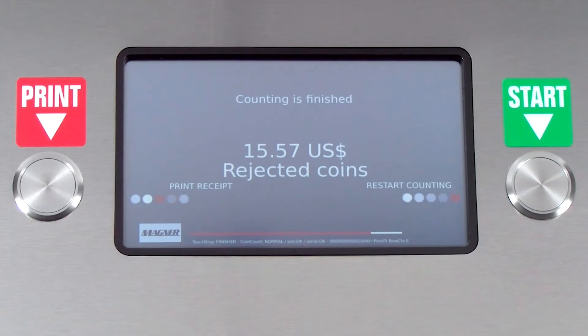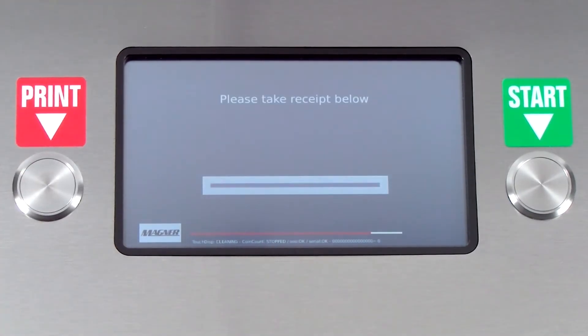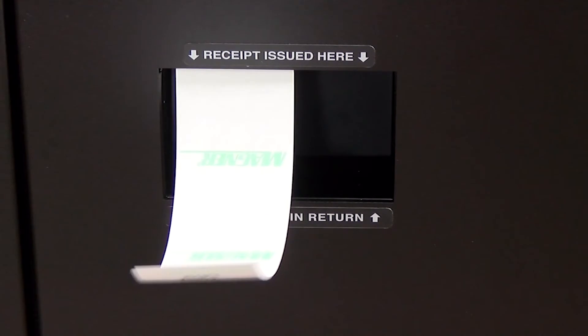If they still have additional coins to count, 'Print Receipt' appears in the lower left corner with digital prompts directing the user to the print button. When the print button is pushed, the display shows a receipt coming out and reads 'Please Take Receipt.' The receipt is retrieved from the opening on the right front door of the machine, labeled 'Receipt Issued Here.'